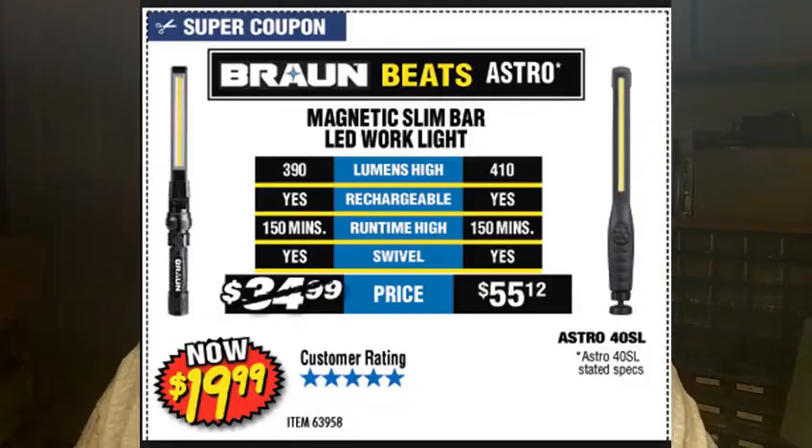I just mainly want to show you the light and tell anybody that's interested — you have until the 30th of this month to get it at that price. Harbor Freight may have it on sale again in a month or two, I don't know, but for right now 20 bucks is a pretty good buy on that light. Again, thanks to Wally for that — I probably would have never even thought about it. Until you actually see something you think, oh, it's just a gimmick or whatever, but this is a good light.